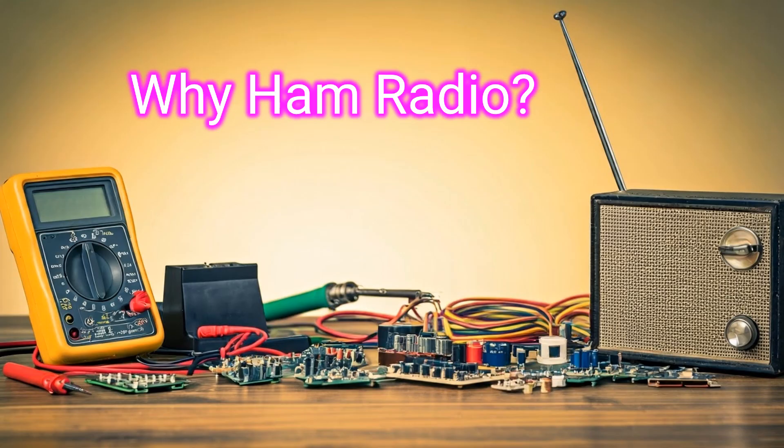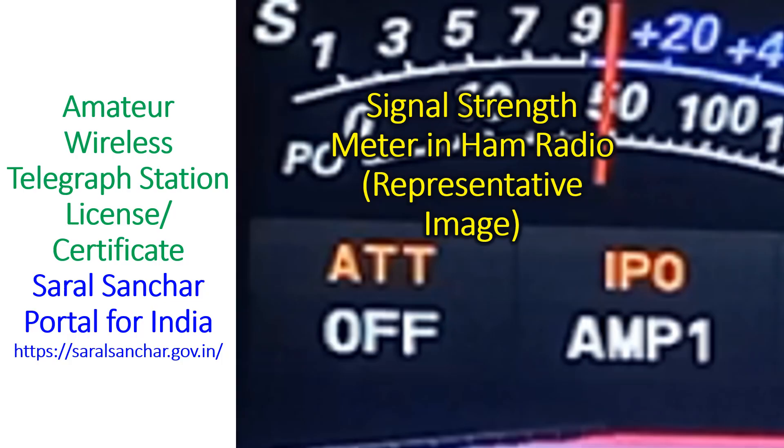In this era of multiple modern communication modalities, the thrill of ham radio is communication without the internet and cellular network. Imagine you are in a remote area without cell phone coverage — if you have a portable ham radio setup, you can still contact friends around the world. That is how amateur radio has also been deployed in natural calamities when conventional communication networks are down.